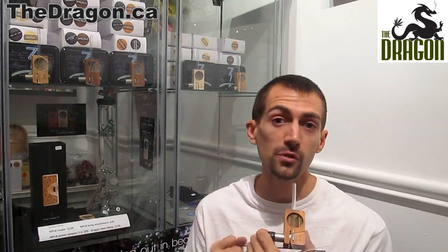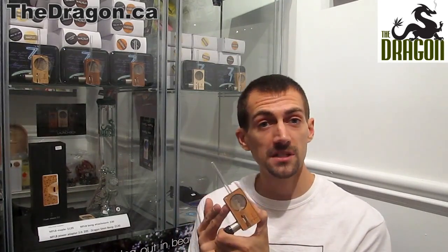The Magic Flight LaunchBox is super easy to operate. When you push the battery in, it creates an electrical current which heats the screen up to appropriate temperatures within about four seconds. By placing about a quarter gram to a half gram of finely ground plant material on the screen and pushing the battery in for four seconds, you are ready to inhale vapor off the included three-inch straw that comes with the box.